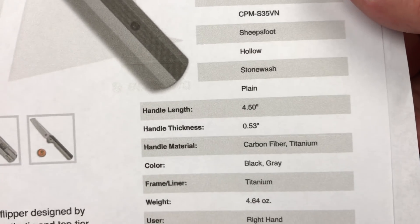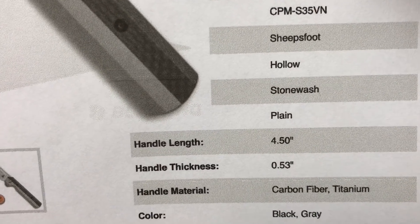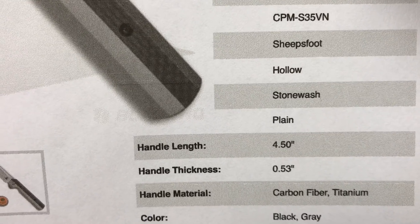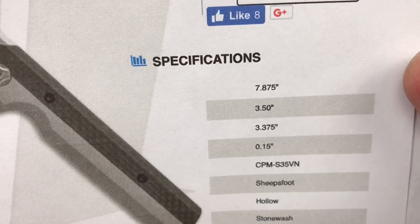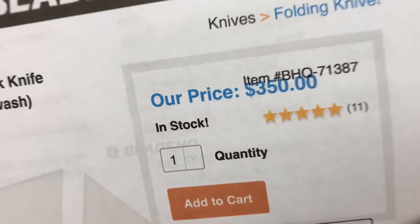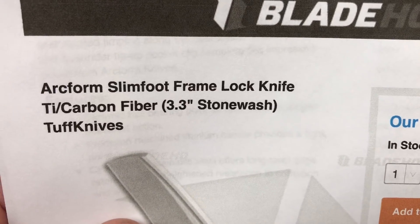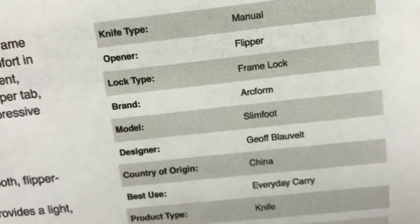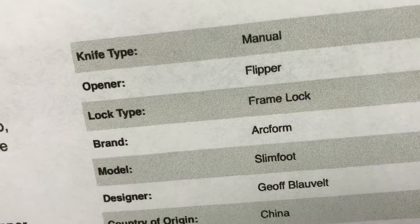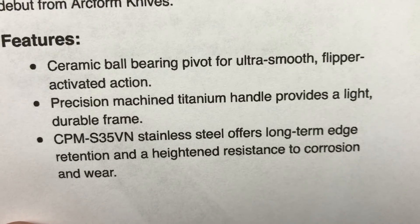Right hand tip up carry, titanium of course. It's black and gray — black carbon fiber, gray titanium. Handle length is four and a half inches. Stonewash, plain edge, hollow grind, sheep's foot. Still in stock as of the filming of this. Made in China. Designer Jeff. And ceramic ball bearings — if you can read the box, you don't have to take the knife apart to find out.